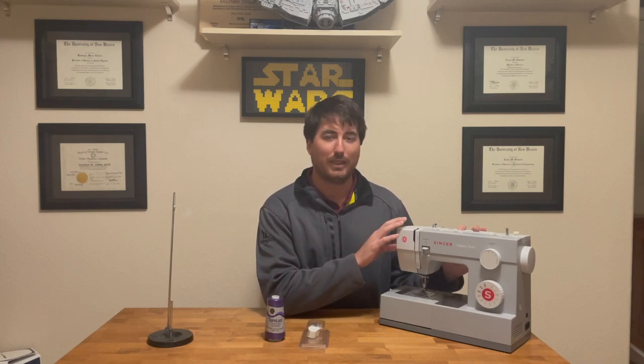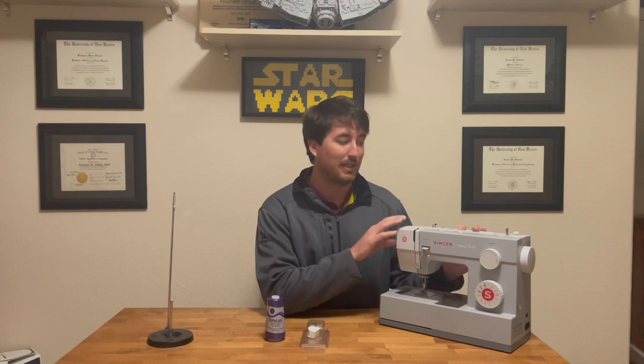I got this on a Black Friday deal off Amazon for $120. Regularly, at your local sewing store or on Amazon, you should be able to pick it up for between $160 and $200. It's a great sewing machine — I'll provide a link to the Amazon page where you can purchase it.